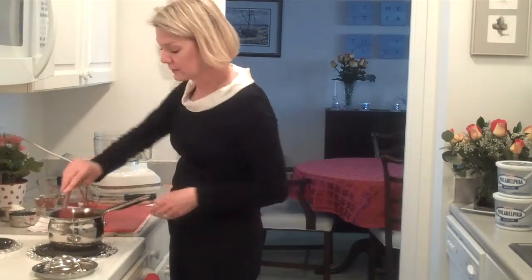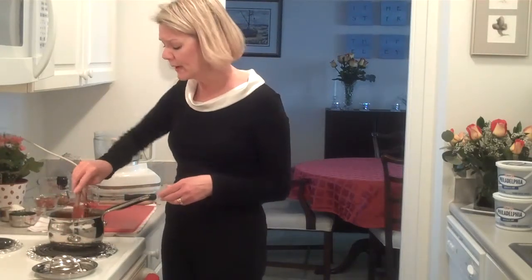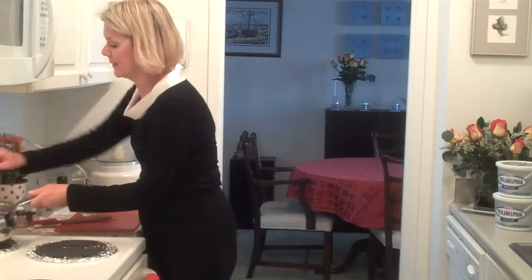I'm going to keep stirring this while I'm working on the rest of the recipe. I'm going to put this on medium heat and move it to the back burner.